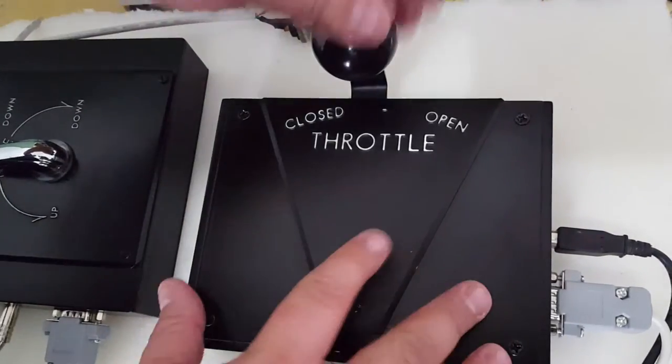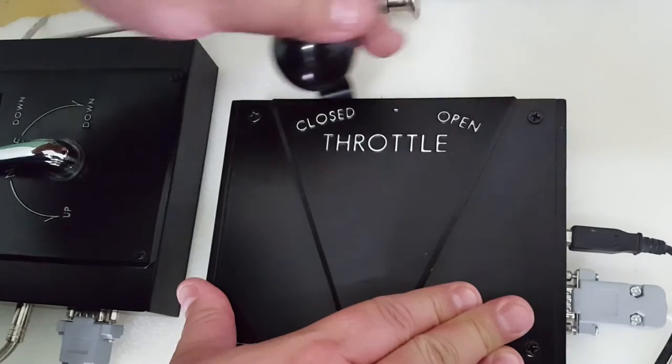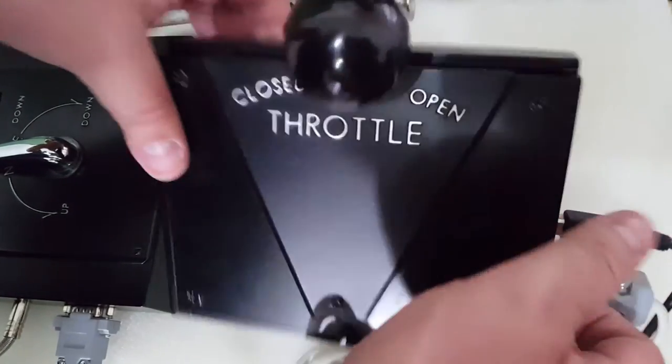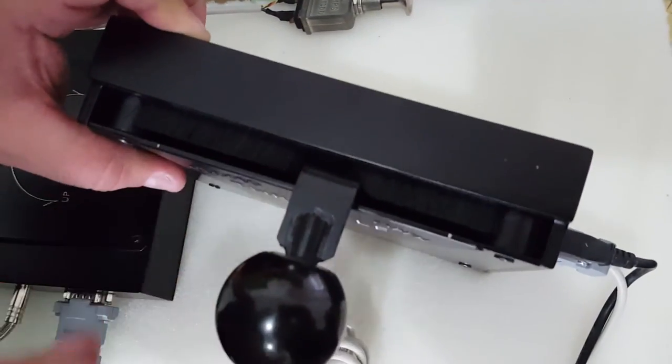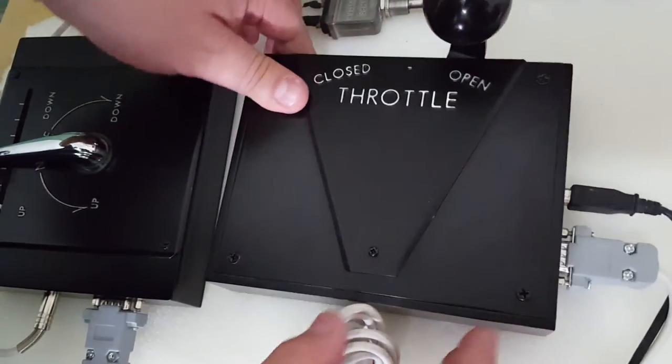Here's the throttle quadrant — closed and open, just like the real thing. We managed to make a little detail here to cover the inside mechanics. Hope you like it.